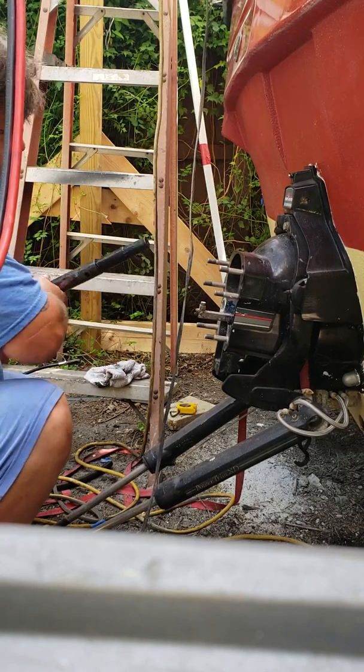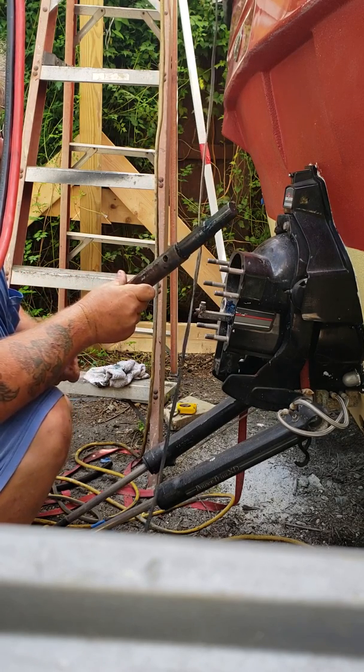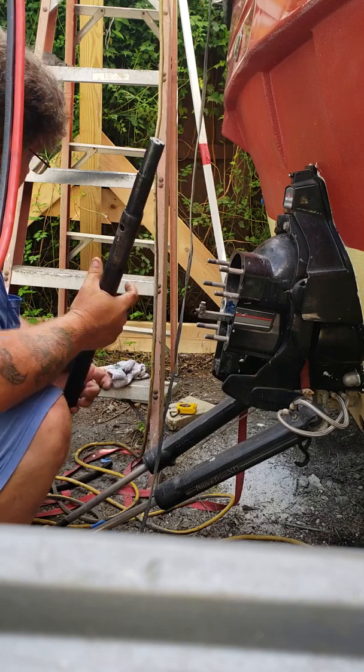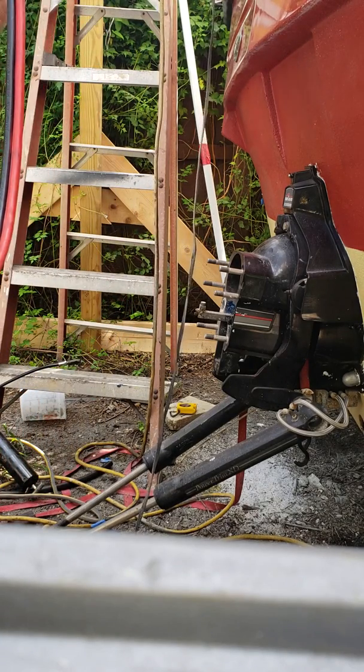It's always good to rotate the engine just to make sure you're getting a good connection, which mine looks pretty good. I'm pretty happy that it slides in really easy, and that's that.